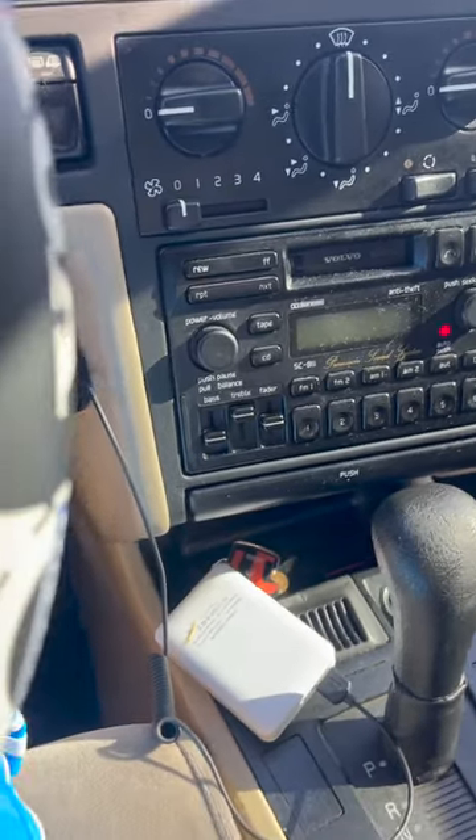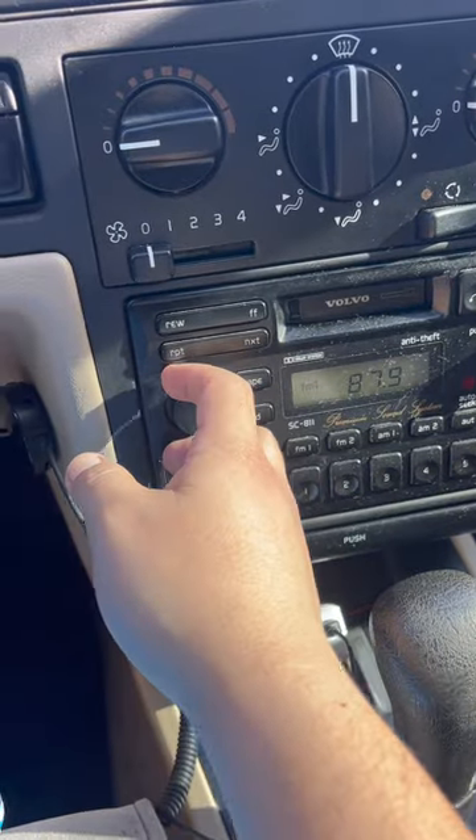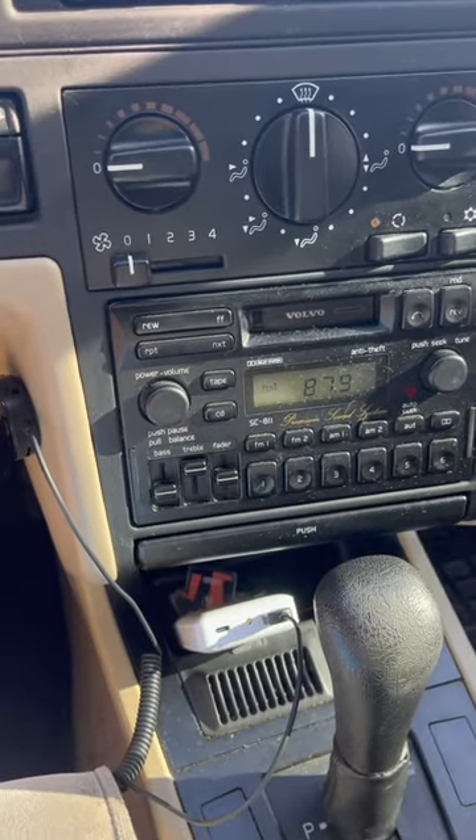One of my favorite features of having the external battery source is that the car is turned off right now, as you can see, but if I were to turn it — not even fully on — I now have access to the radio and can play music as I please. That's another reason I really like using the external power source.